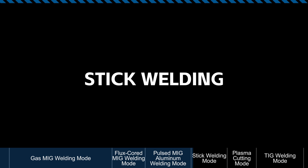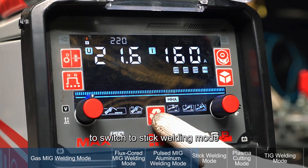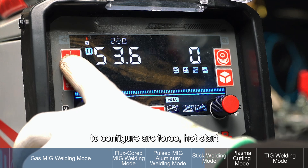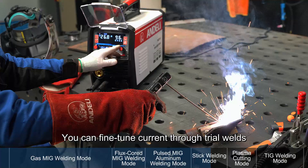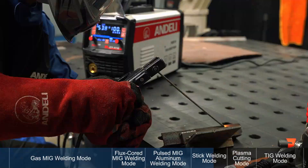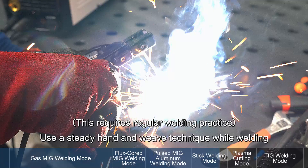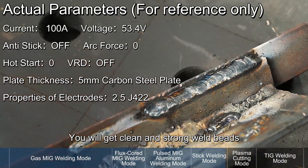Stick Welding Mode: Use the Function Switch button to switch to Stick Welding Mode. Use the Parameter Adjustment button to configure arc force, hot start, VRD, and other parameters. You can fine-tune current through trial welds, then begin the actual welding process. Use a steady hand and weave technique while welding. You will get clean and strong weld beads.